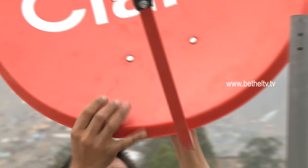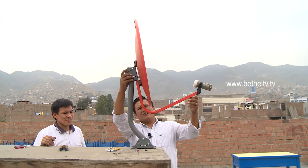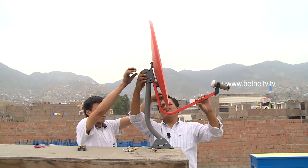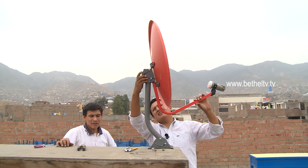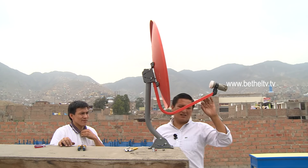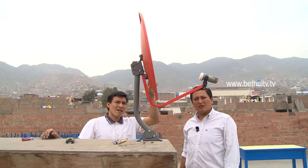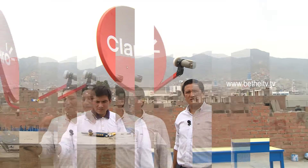Como usted puede observar, hemos colocado ya la antena en el brazo. Todo es móvil porque todavía tenemos que hacer la orientación de la antena. Para ello, tenemos que saber los parámetros del satélite; les estamos dejando un link donde usted puede ingresar, colocar el lugar donde se encuentre, y automáticamente le va a dar cuáles son los parámetros.